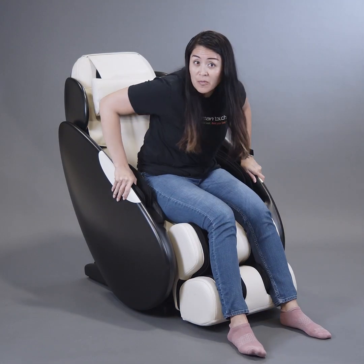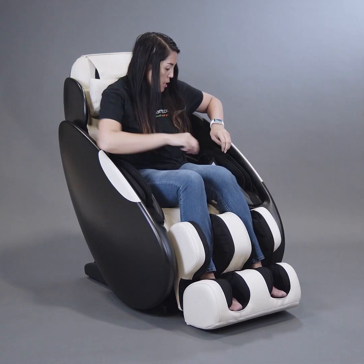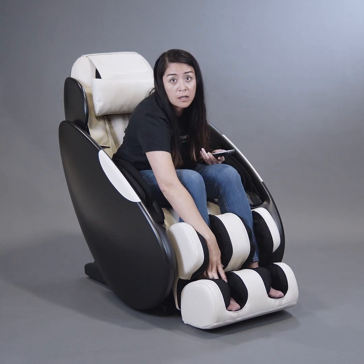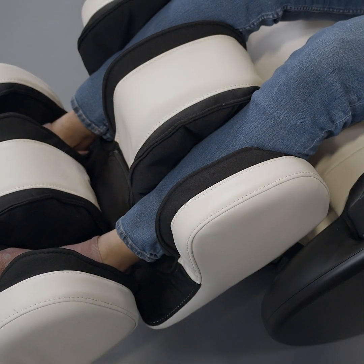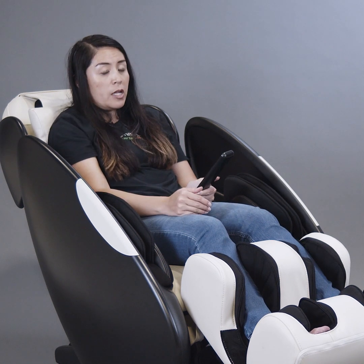I'm going to take off my shoes and get into the massage chair so you can see how it fits someone my size. I am about five feet six inches, and as you can see, my foot and calf is in the foot and calf massager and I can recline. If I feel it's not long enough, I can push out the foot and calf massager for some extension. Taller people can push this out quite a bit so that it fits their body.